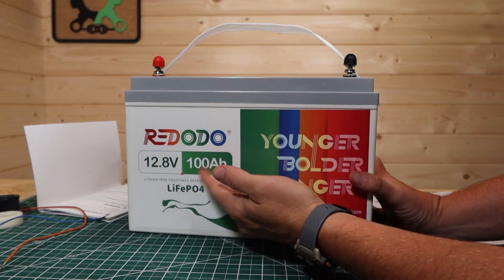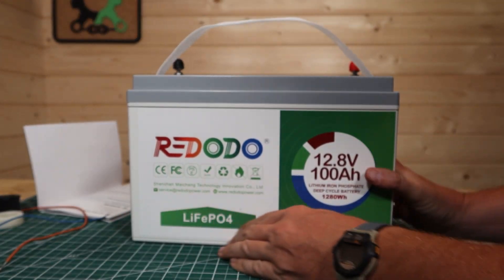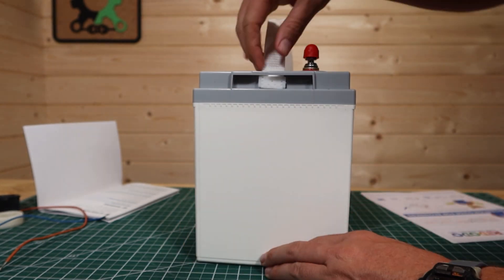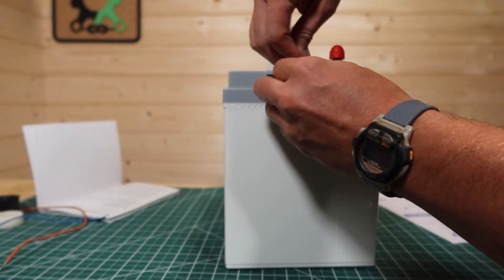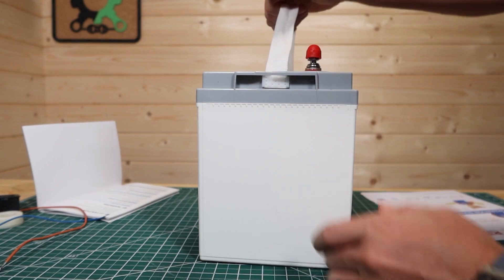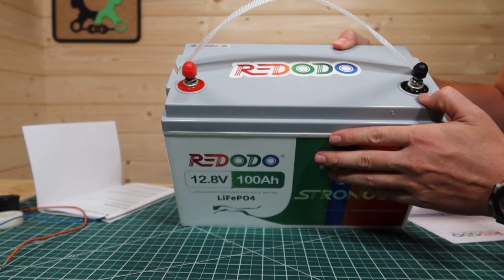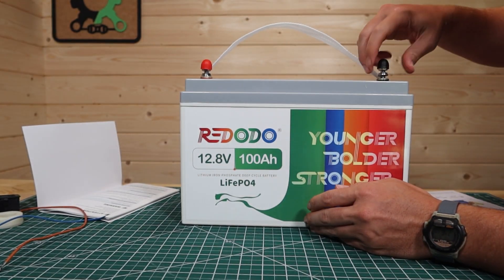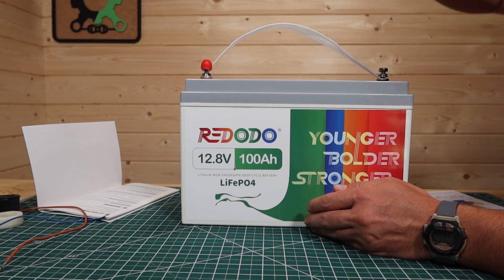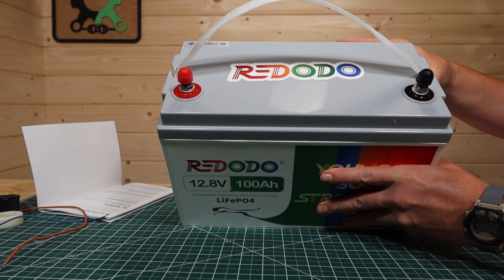The front side of the battery has the Ridodo logo with 12.8 volt 100 amp hours. It's a white case, which is kind of unique, and on the back it says 1280 watt hours, 100 amp hours, 12.8. On the side it has a webbing handle that can be easily removed if you don't want it flapping about. On top there's the Ridodo logo, your positive and negative terminals, terminal threads with a spare set, and access to a Phillips head under little caps.